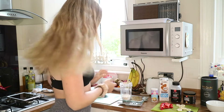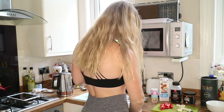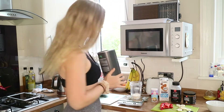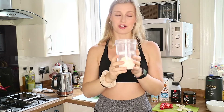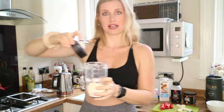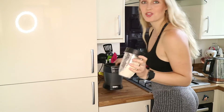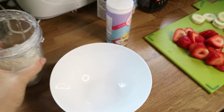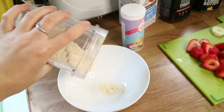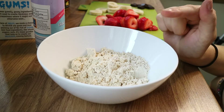The first thing we're going to do is blend up the oats with the protein powder. Pop your blended oats onto the scales and then add 30 grams of your protein powder. Once you've got them blended up we're going to mix all the other ingredients in — so pour your oat flour mixed with the protein powder into your mixing bowl.